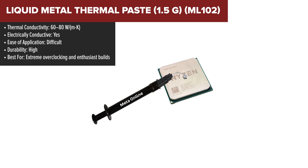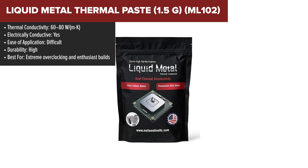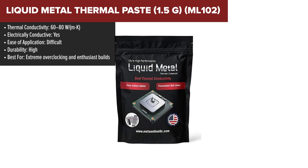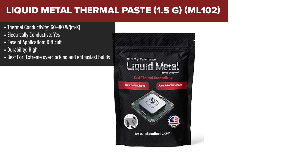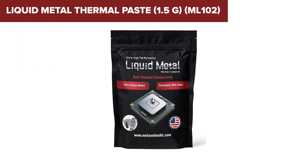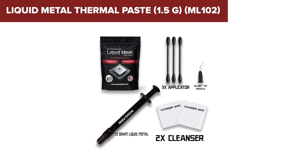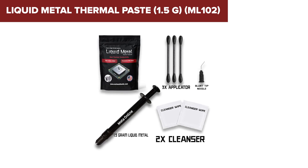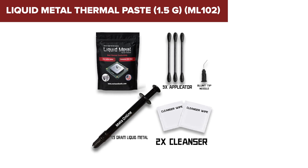And taking the crown, unsurprisingly, is the liquid metal thermal paste, model ML102. This stuff is in a league of its own. If performance is your top priority and you know what you're doing, this is hands down the best cooling option on the market. With up to 80 watts per meter Kelvin thermal conductivity, nothing else in this lineup even comes close. It drastically lowers CPU and GPU temps, making it the go-to choice for overclockers and hardcore gamers. If you want raw performance, you've found it.